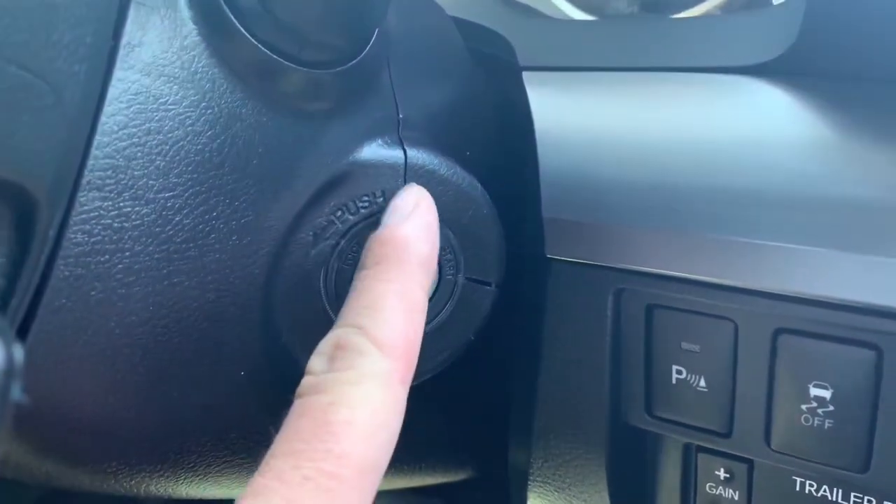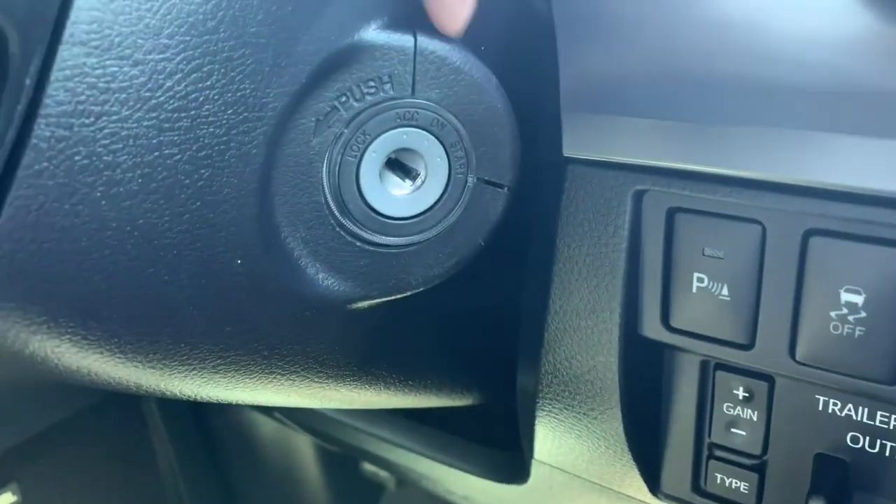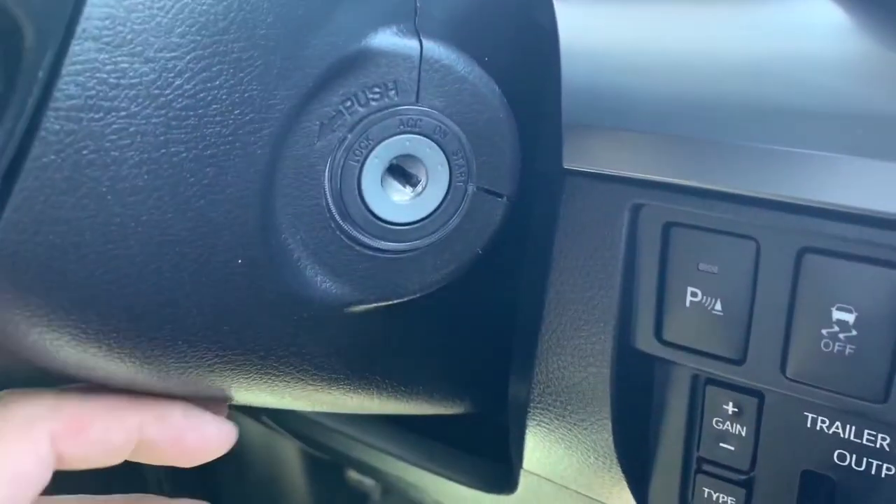Now again, it has nothing to do with the remote start functionality or anything like that. It's more of a cosmetic thing. I actually had to remove something to install this and the wiring kind of didn't make it go back together great. If you look right here, you can see these cracks — especially right here. There's a pretty big crack in this clamshell that I had to take apart.